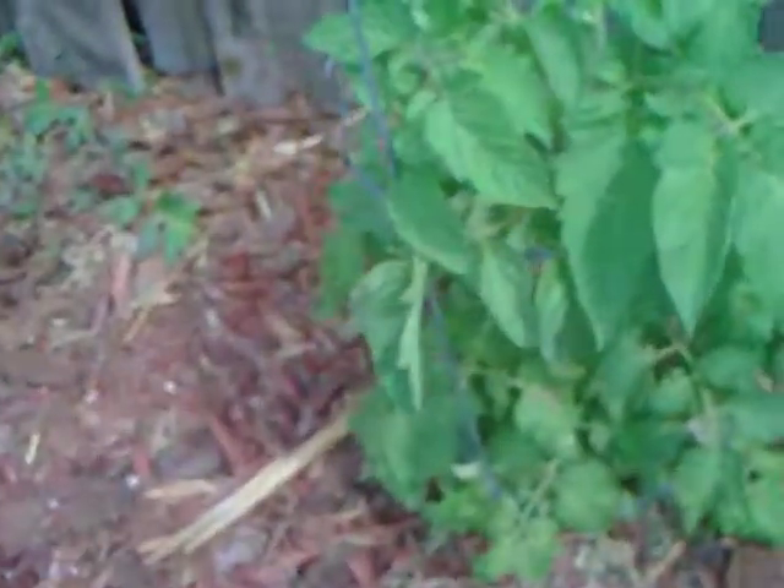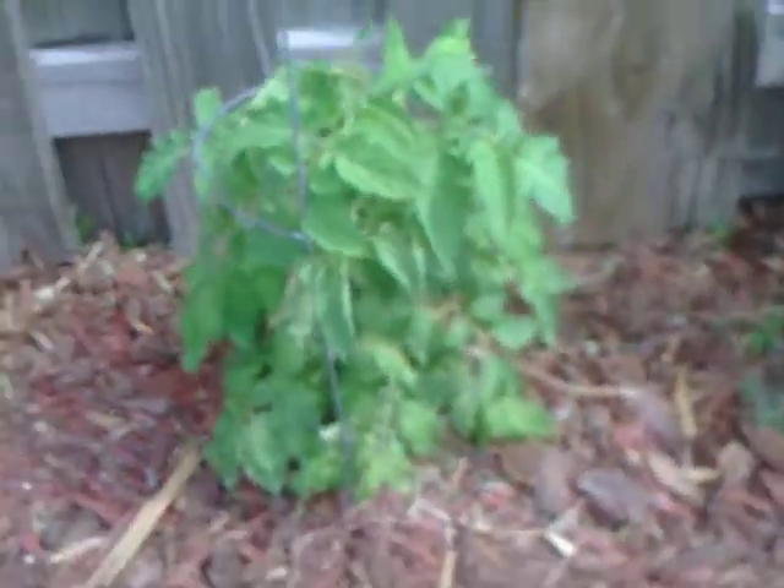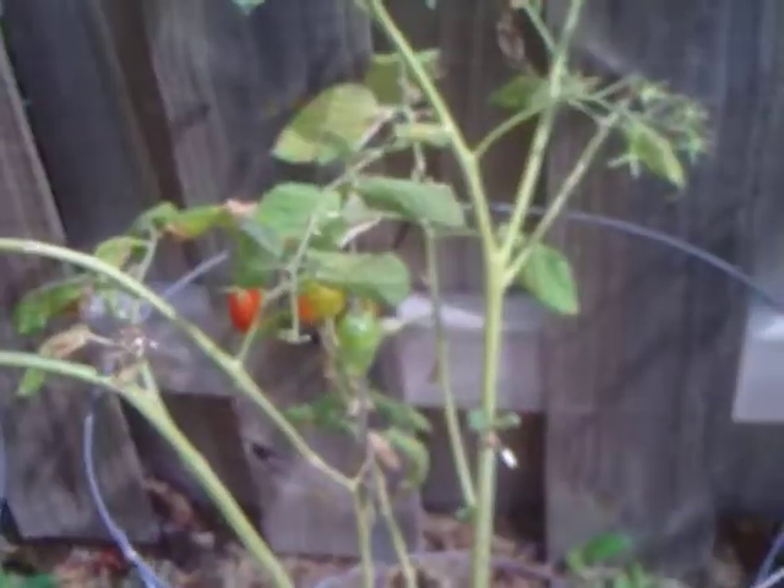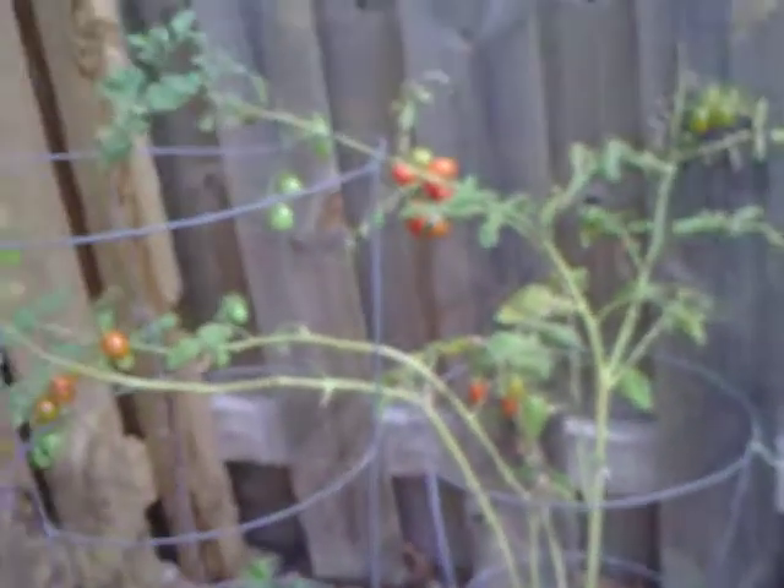This is a tomato plant that just recently started — this one hasn't done too much yet. This tomato plant is going really well. Then here we have an example where I didn't prepare the soil; I used Florida soil on this tomato plant. Now it's got a lot of tomatoes coming in, but look at how terrible that growth is compared to that one. So you always have to add new soil to get good results.